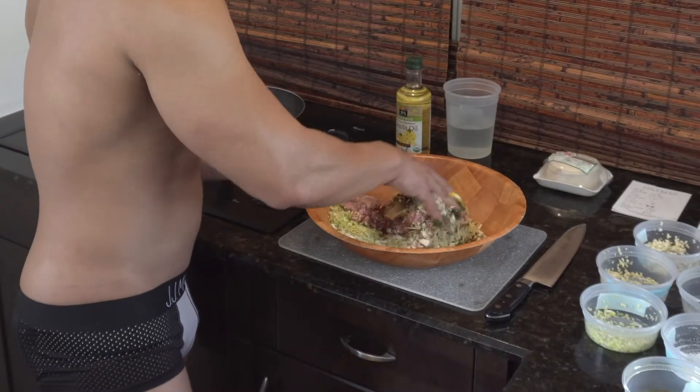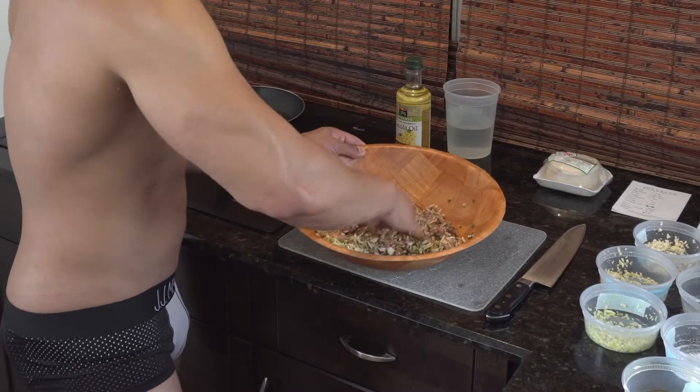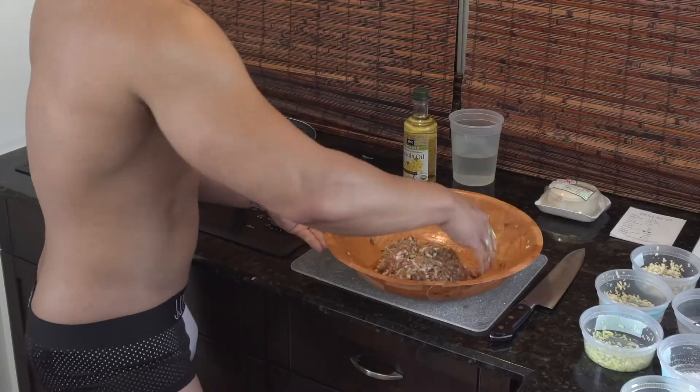So we just want to get everything mixed together. You can get right in there, get your hands a little dirty — it's kind of fun. Gyoza are the Japanese word for basically a potsticker or dumpling. And now we have our filling.